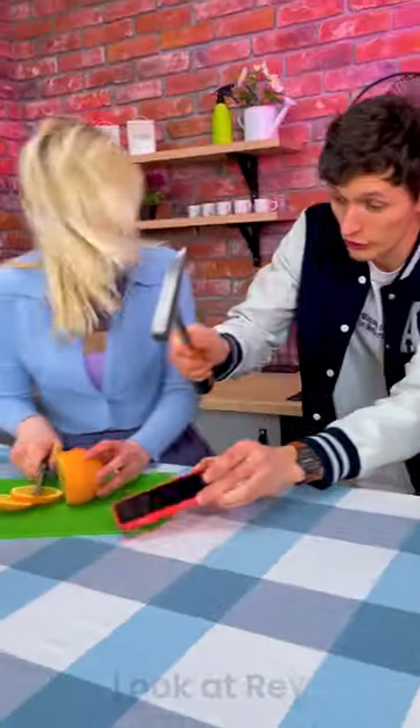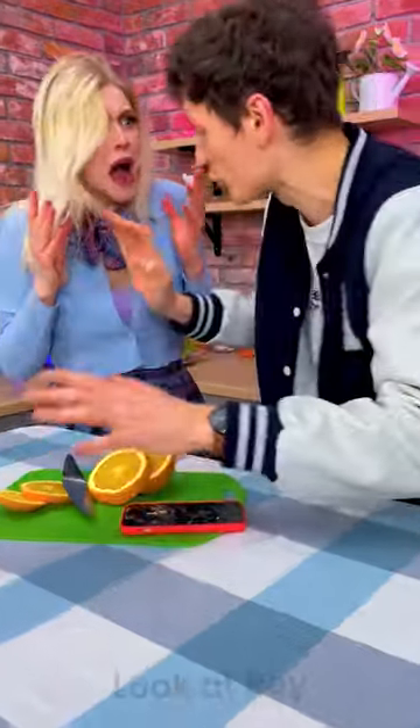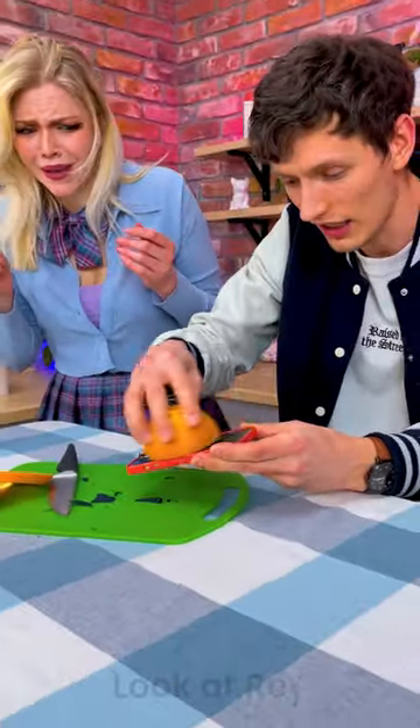Hey, look at this! I learned a new trick! So first we need this. We make it acidic.